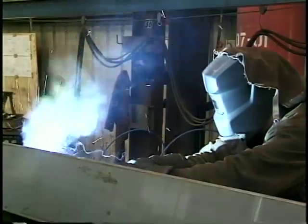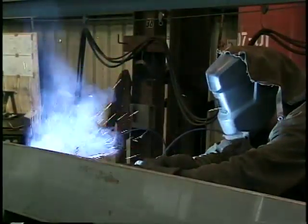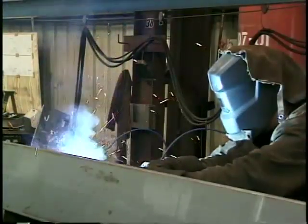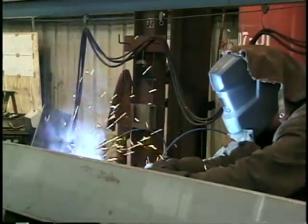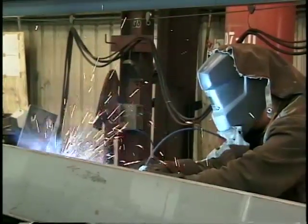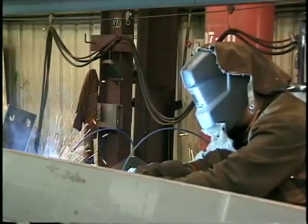One of the contributing factors to the popular use of gas metal arc welding is the fact that it can be used to produce long, continuous welds. Because the gas metal arc welding filler metal is continuously fed through the welding gun, the welder does not have to stop and change electrodes as is required with stick welding.